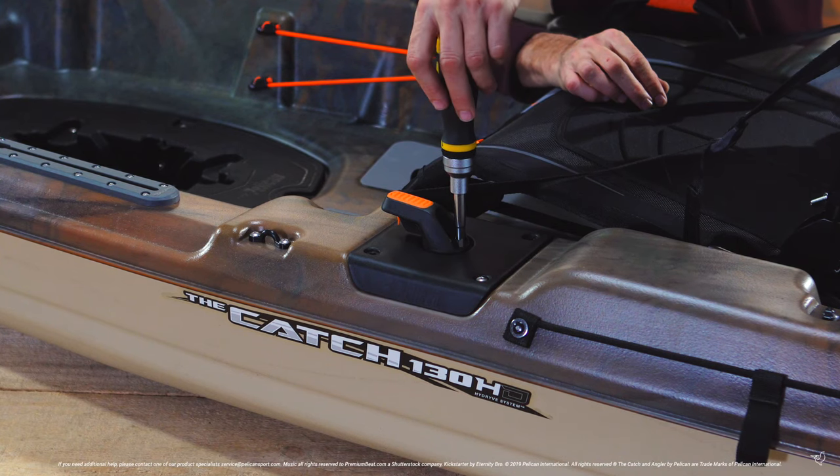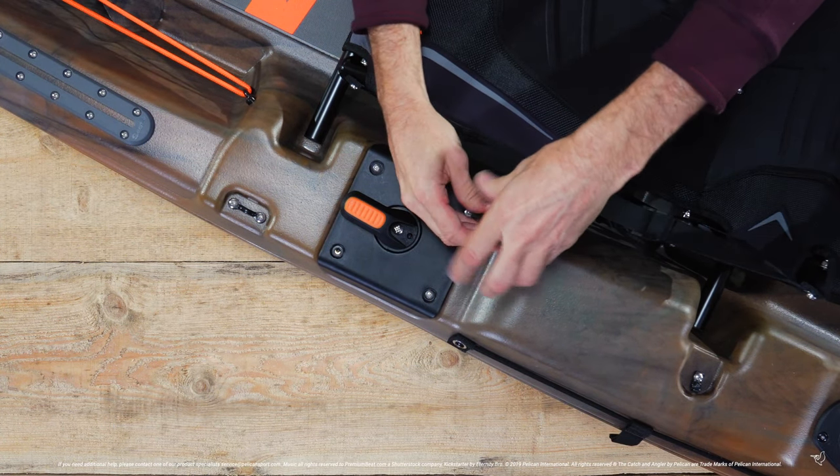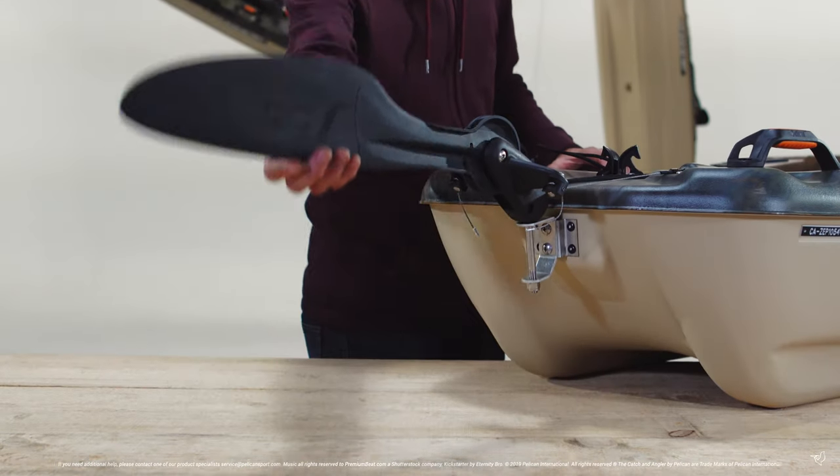Once you are finished, remove the screwdriver. Insert the remaining two screws and tighten all four screws securely. Then unlock, deploy and test your rudder.